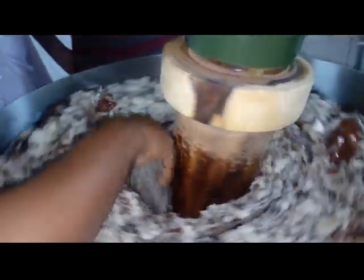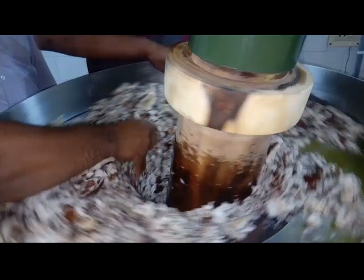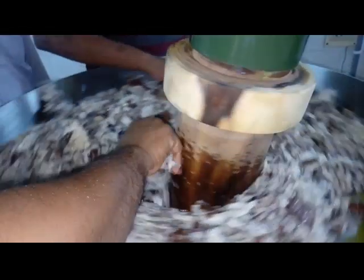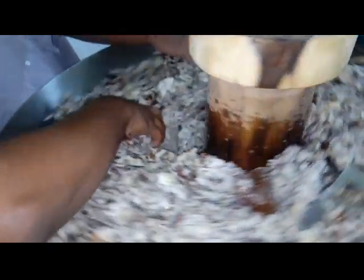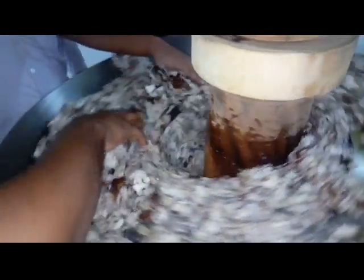You can see the oil is slowly extracting from this coconut. We are using a 3 HP, 3-phase motor for this machine. It is a 15 to 20 kg capacity machine — maximum you can put around 20 kg and minimum around 12 kg.